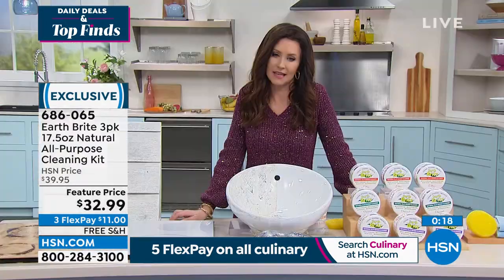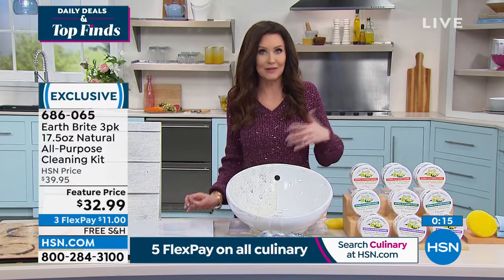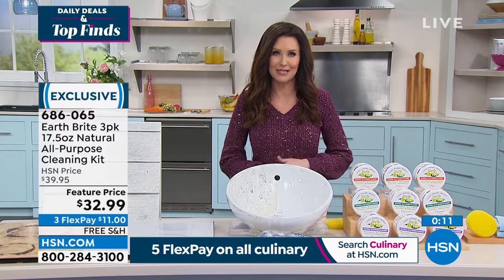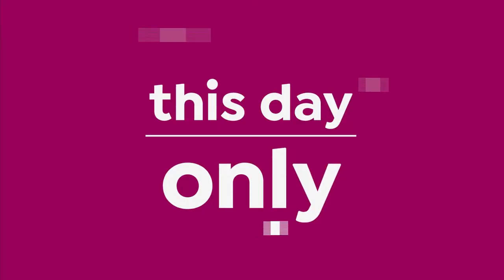It is so transformational — a better clean and you don't have to clean as often. Sign me up! And at a super special price today, so if you're on the phone to get yours — especially if you want that citrus — don't go anywhere.